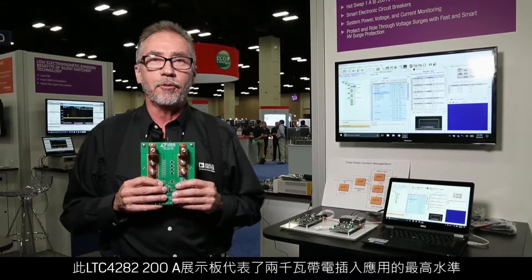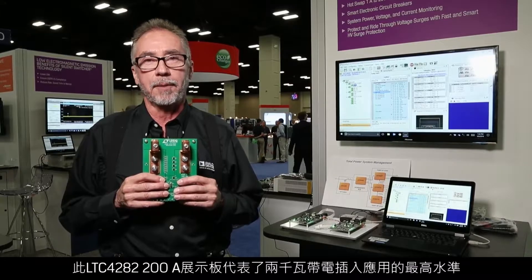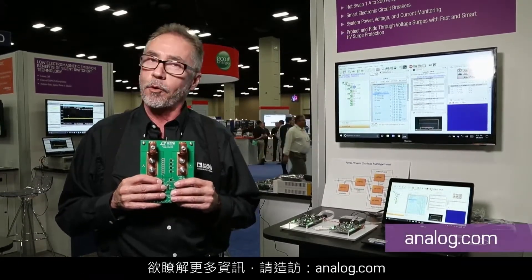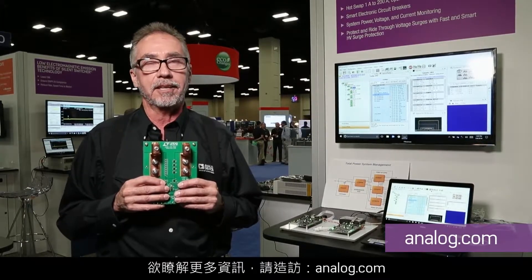This LTC4282 200 amp demo board represents the state of the art for live insertion of two kilowatt applications. For more information, visit analog.com.